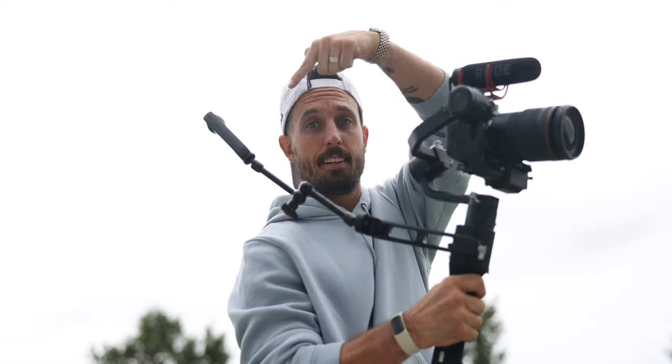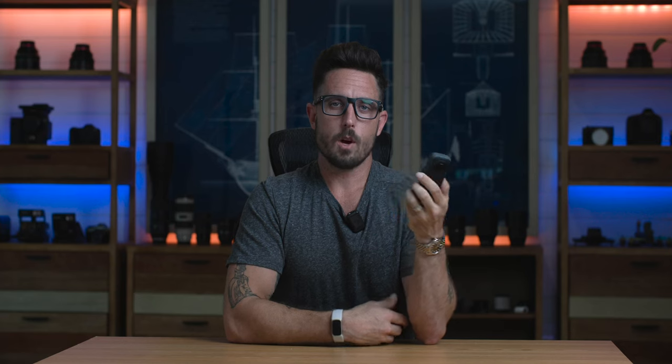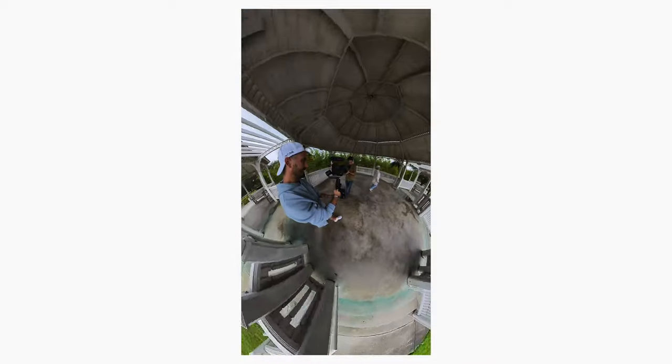Implementing a 360 camera into your everyday workflow should make your life easier, not harder. In conclusion, I believe having a camera like the Insta360 X3 in your bag will help you revolutionize the way you actually take photos and shoot videos of yourself.